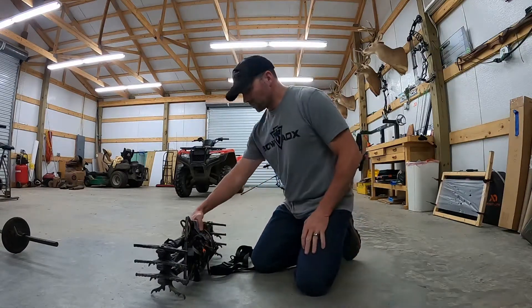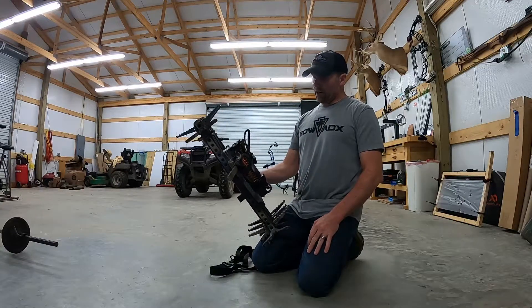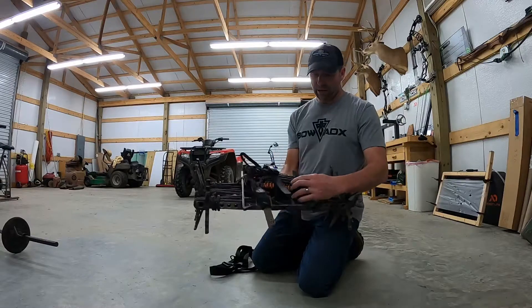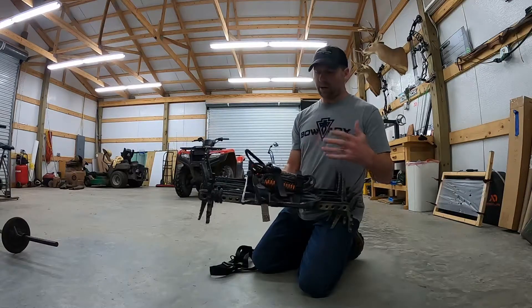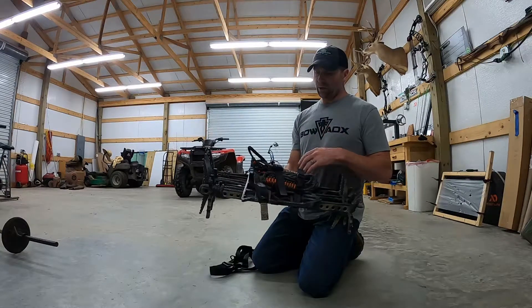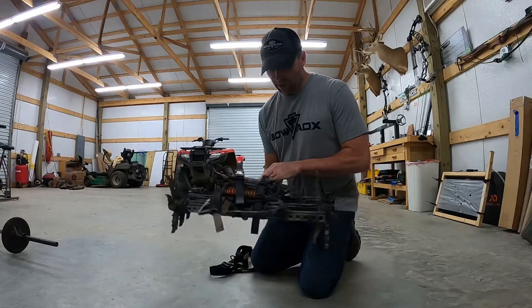The way that I carry my sticks — I carry the 3B sticks with aiders and platform all attached by the Lone Wolf rubber straps. The reason I like those is because if I'm carrying something else, I can adjust it really quick and easy, and they're really pretty stout. They hold the sticks and the platform together real good.